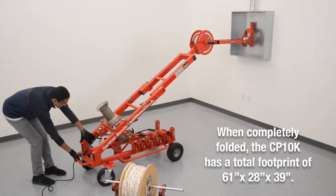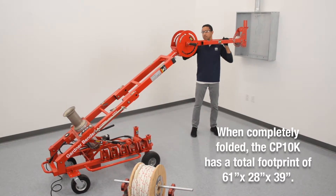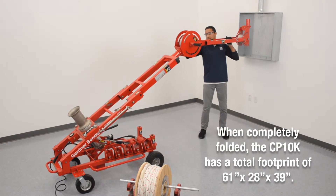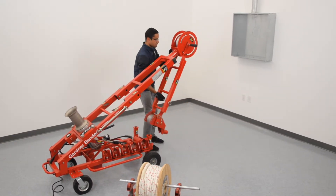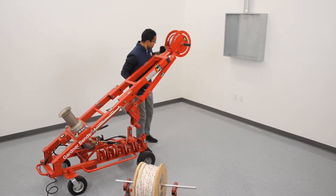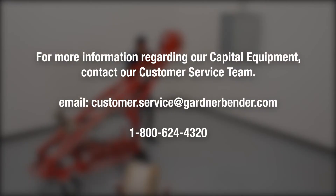When completely folded, the CP10K has a total footprint of 61 inches by 28 inches by 39 inches. For more information regarding our capital equipment, please contact our customer service team.